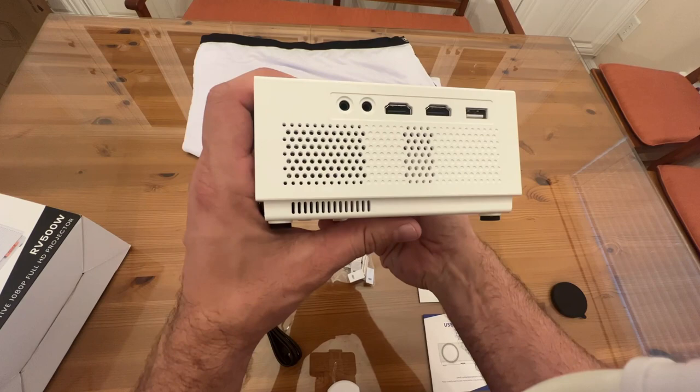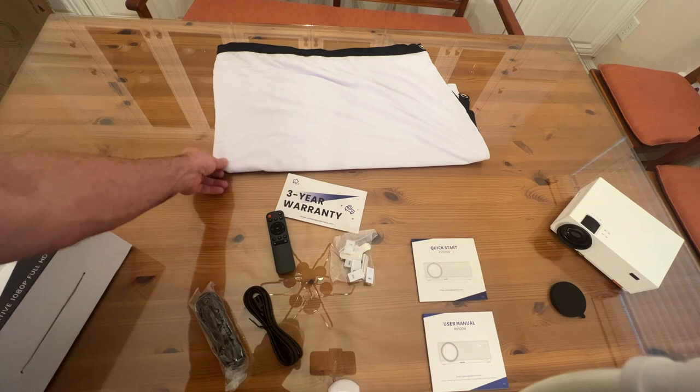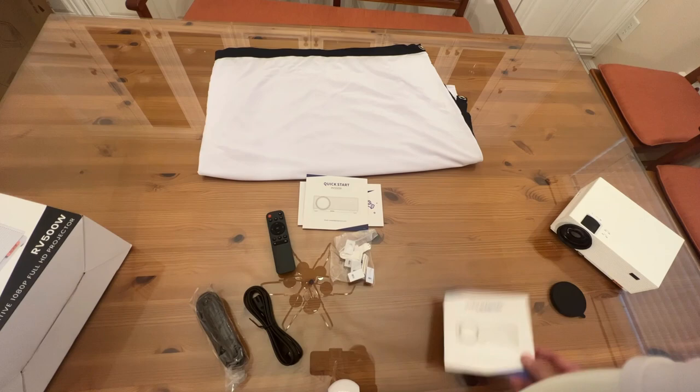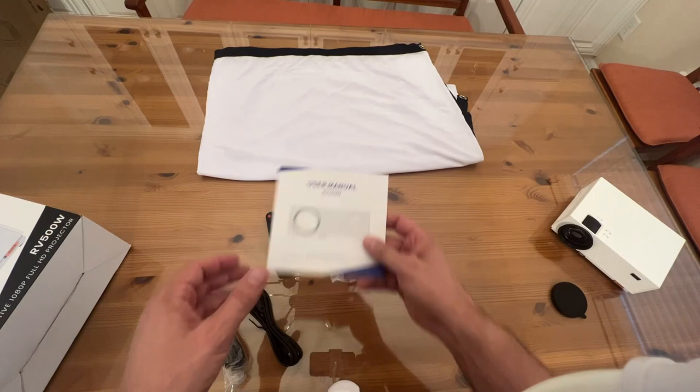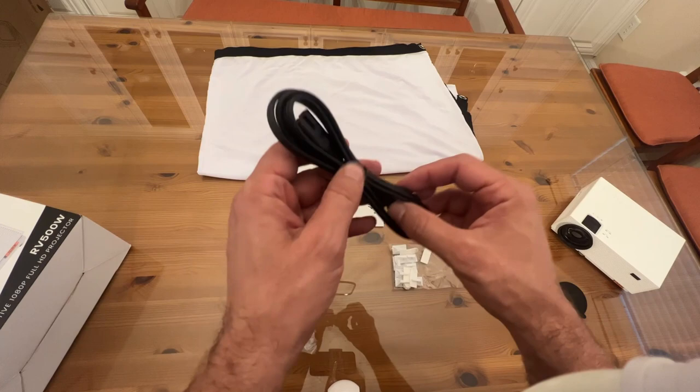Over here you can see the very nice clean white projection screen. There's a three-year warranty, your quick start guide, your user manual — and it's nicely written. Every time I've worked with this company, everything has been in clear, easy-to-read English, which can't be said for every product. Here are a couple of adhesives so you can put your screen up on the wall very easily, along with an HDMI cable for your connection and the power cord.